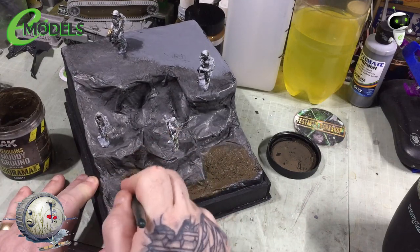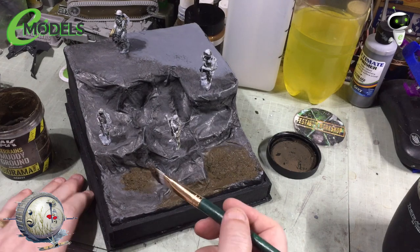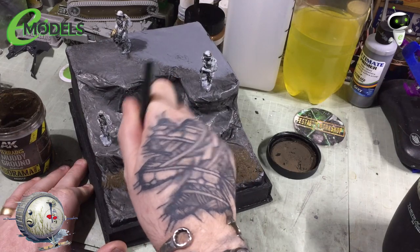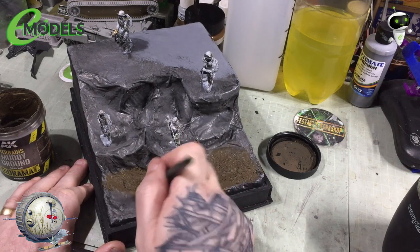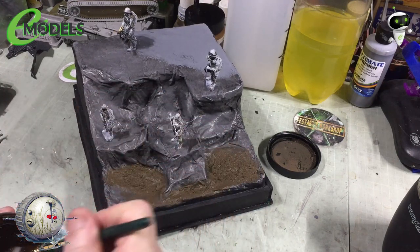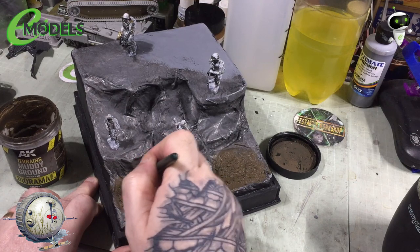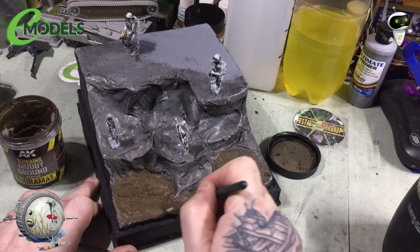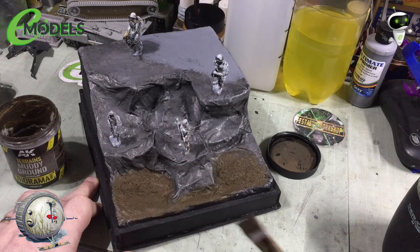Coming over to this side, really getting some in there, trying to get it right into where the base of the sheer rock face is. Just slapping it in there and then working my way towards the front edge, round to that little corner, coming over the tops of the folds, and then just a little bit along that little nook along the middle section where that rock step is.